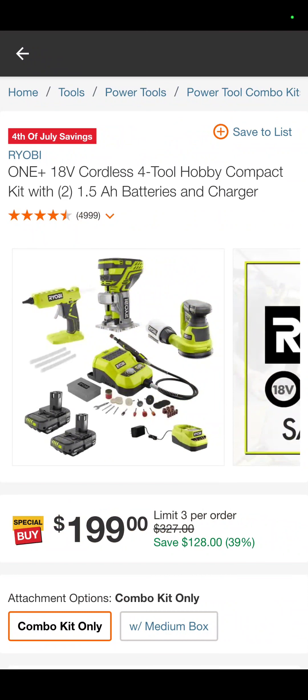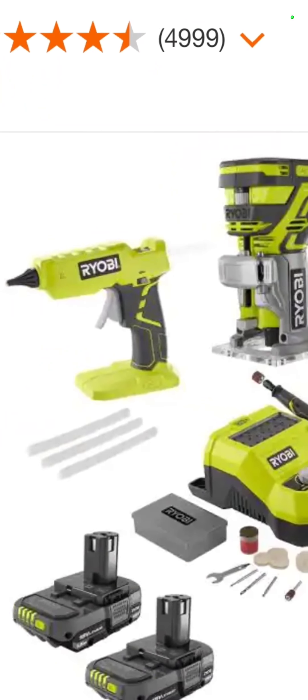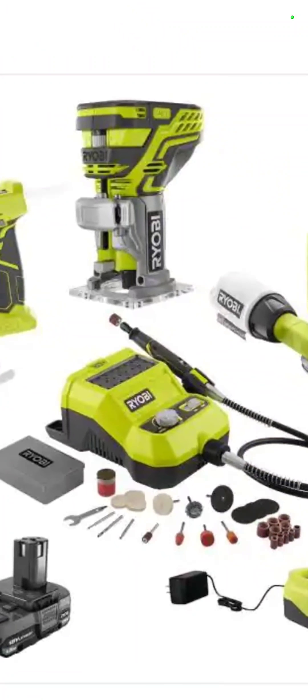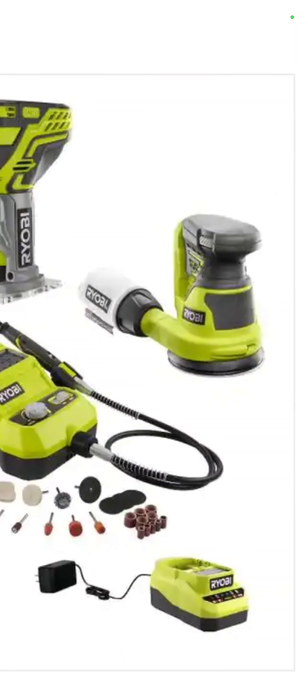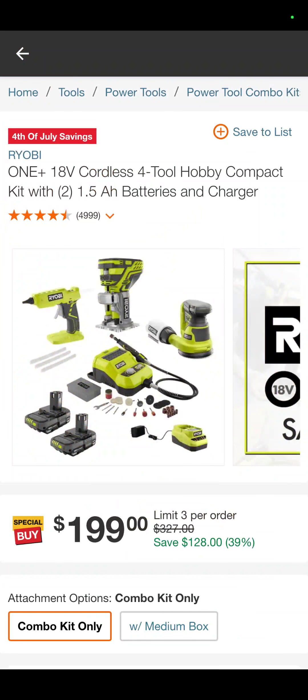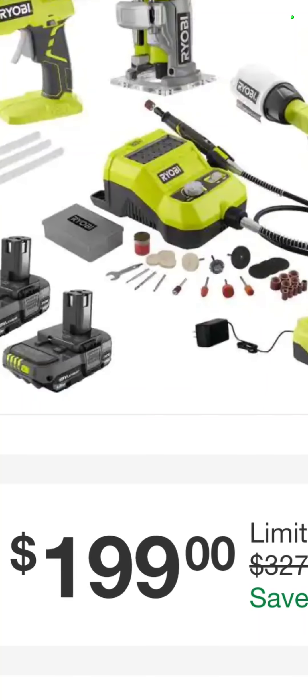Also, you've got the four-tool hobby compact kit. So it is your glue gun, router, rotary tool, which is really nice, and the 5-inch Random Orbit sander with two batteries and a charger for $199.